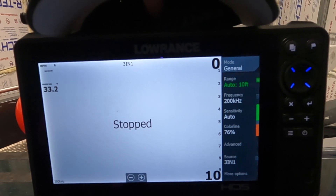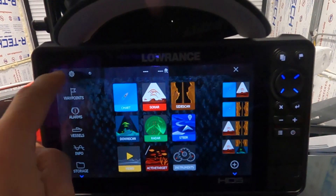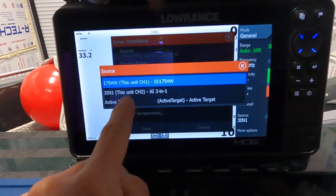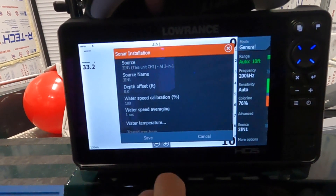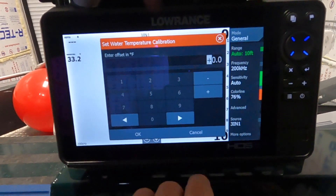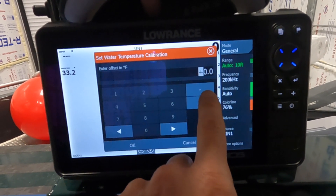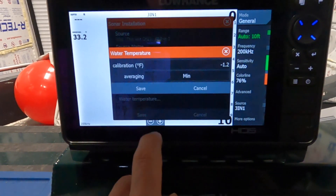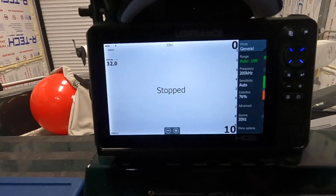To set the offset, go back to your main pages, go under Settings, then Sonar, then Installation, and select the transducer you want to calibrate — in this case the 3-in-1 in channel two. You'll see a Water Temperature offset option. We're reading 33.2, so we need to decrement by minus 1.2. Hit minus, enter 1.2, hit OK, hit Save, hit Save again — and there we go, our correct temperature offset is set.